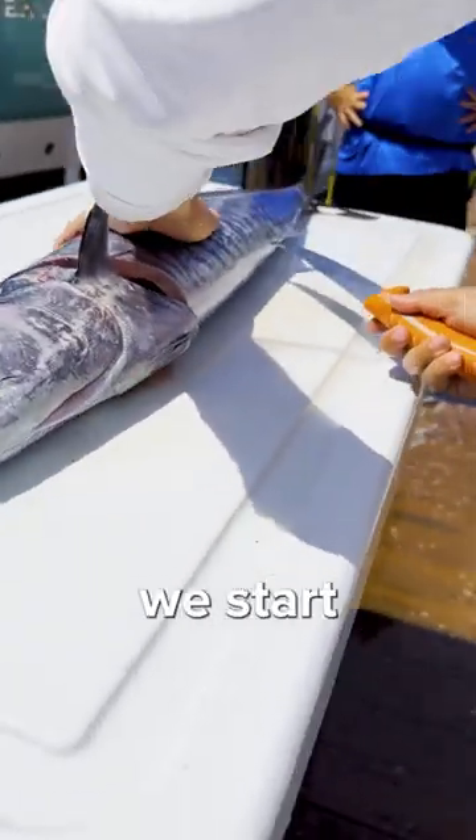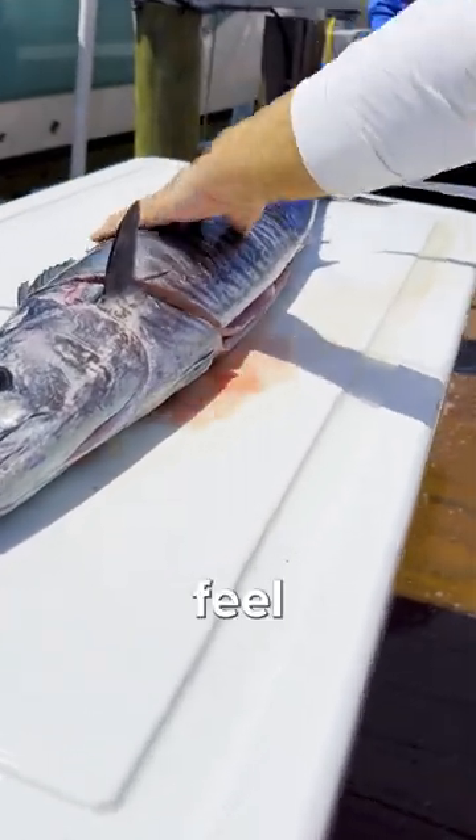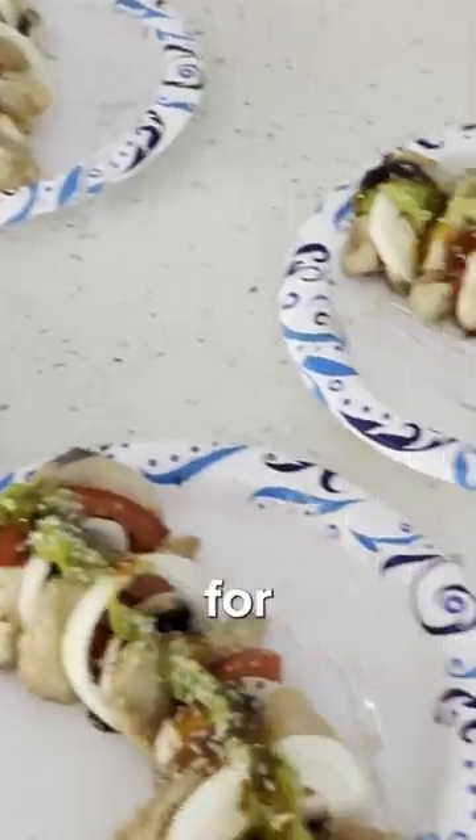Then we started going through the back. What I really love about this knife is the serrated edge — it's called the Dexter, feel free to check it out. Then we made some sushi, just lightly seared. Follow for more!